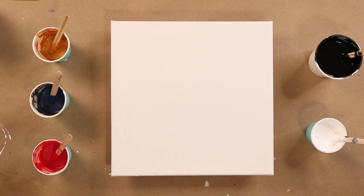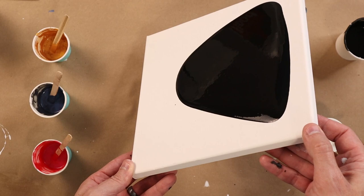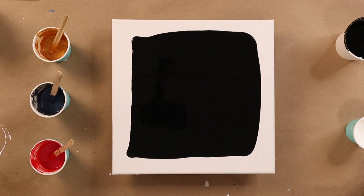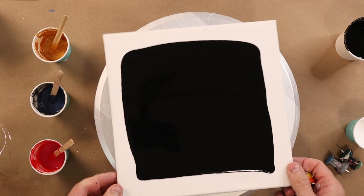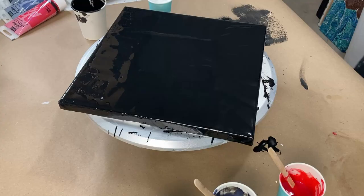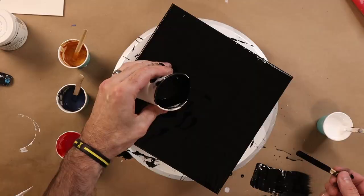First we're going to use about half of my paint and get this everywhere as a base coat — not a flood coat, just a base coat. I did mention I wanted to do this on my cake spinner, which means I'm going to have to set that up. Now that we've got that covered, the rest of the paint goes in the middle.